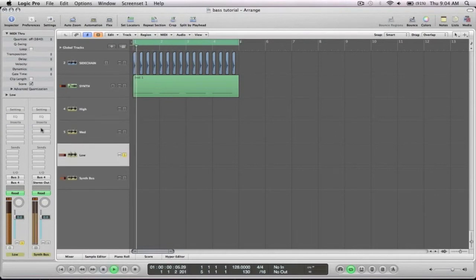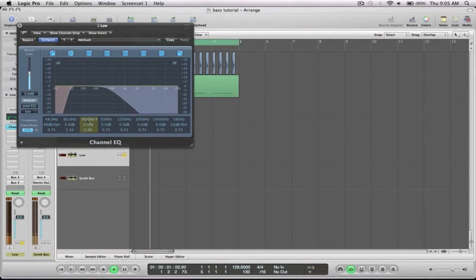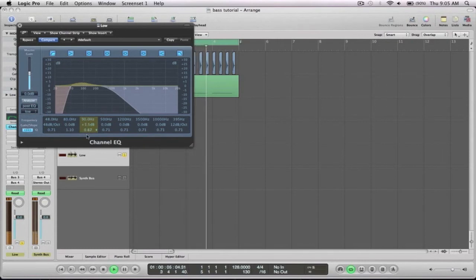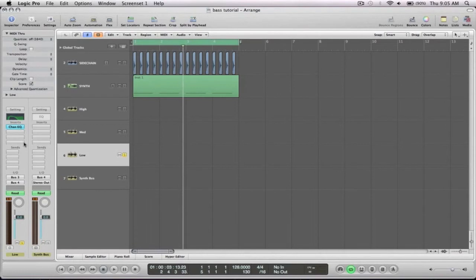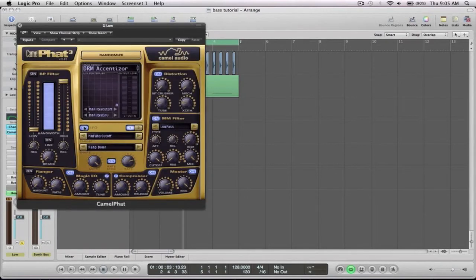And lastly, we'll go to the low end - just adding a little bit of a boost down the lows. I like to use the Camel Fat just to add a little bit more to the sound, along with a little bit of compression. I want to keep it fairly bassy, not too much high harmonics in the sound.